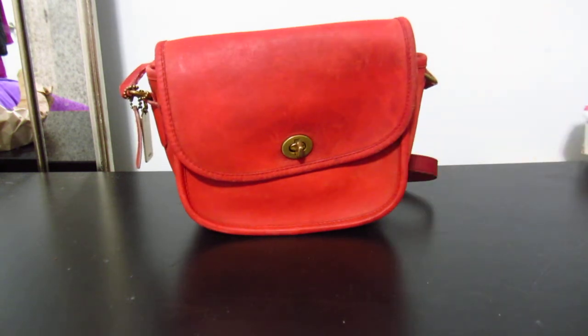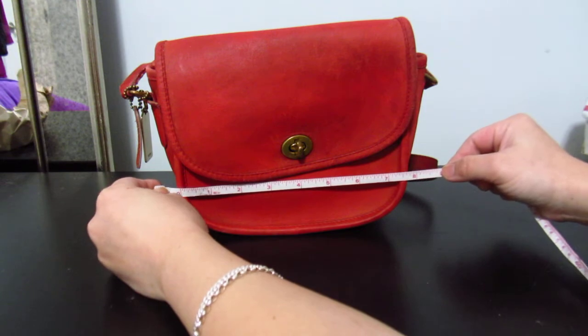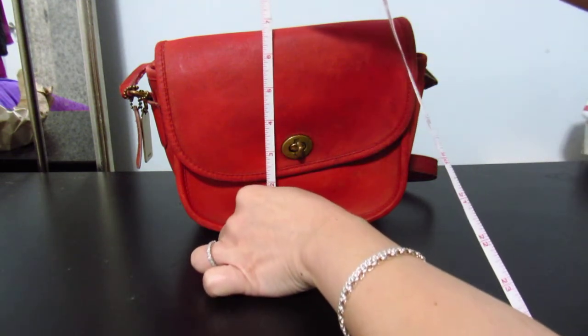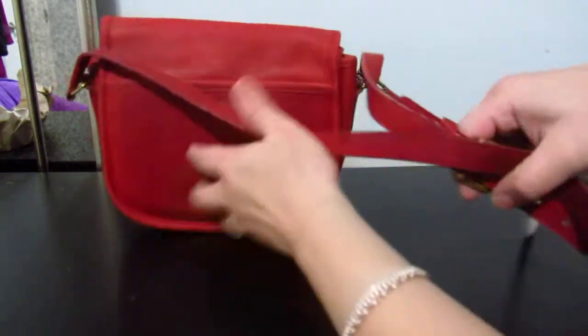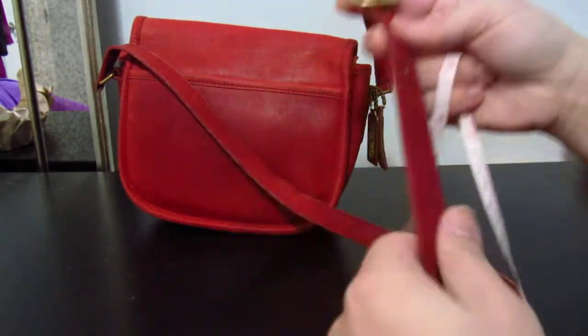I think the city is like 11 by 8. I've got a measuring tape — let's measure it right now. It is eight by almost seven inches. It's got a non-detachable but adjustable strap, and it's also got a back pocket, which is nice.